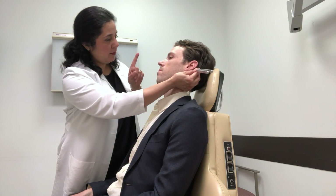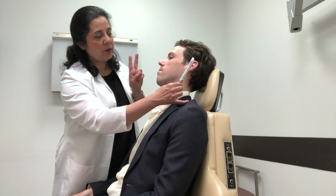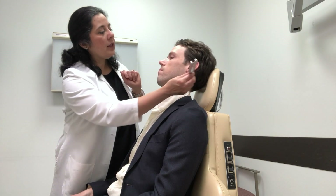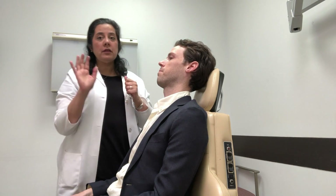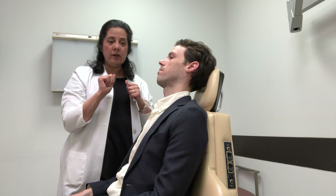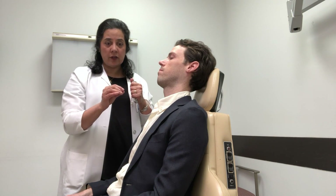This is sound number one. And then near the opening of the ear canal, parallel to the lie of the tuning fork — you don't want to do it this way, you actually want to do it this way — and you're going to say this is sound number two. Tell me which is louder, number one or number two? Two. And that is a normal response: that air conduction, or number two, is louder than number one. It is also seen with a non-profound degree of sensorineural hearing loss.